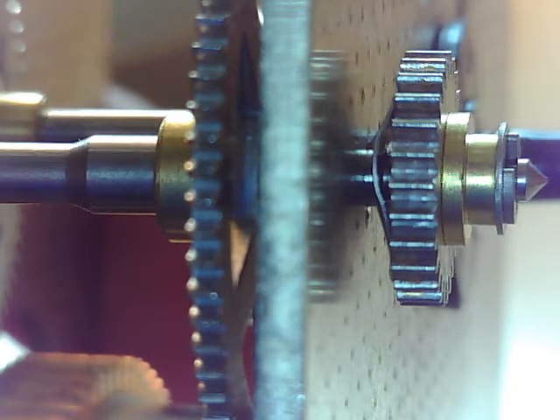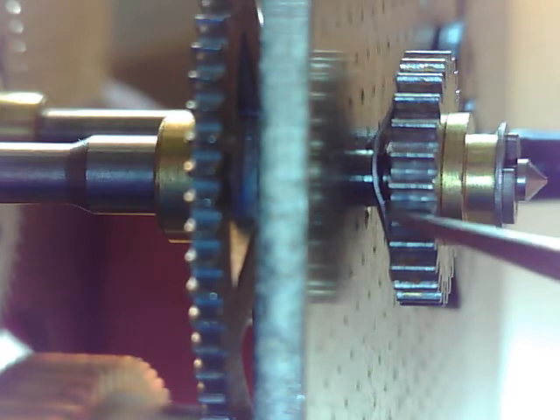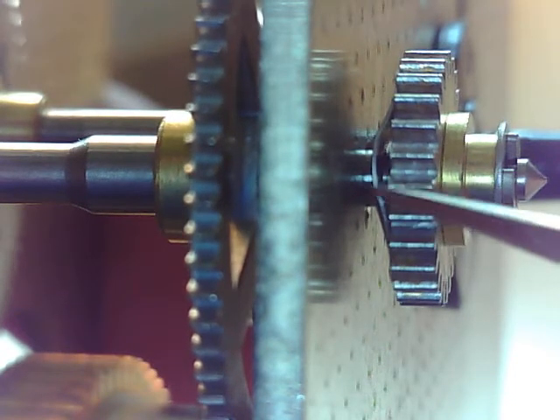Here we are back again, moving along. The next wheel that goes on the front of this face is this guy right here. It acts like a cannon pinion.